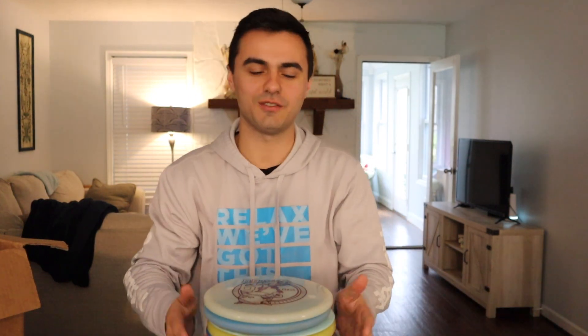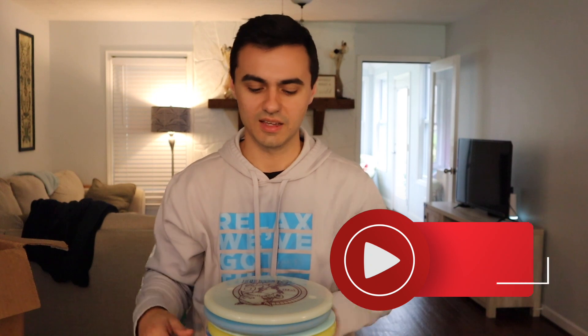That is our package from Lone Star Discs. Be on the lookout for a review for every single one of these discs on the channel. Be sure to like and subscribe to see all that content, check out Lone Star in our Lone Star playlist, and we'll see you in the next one. Stay swanky.